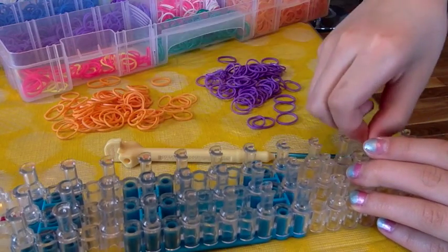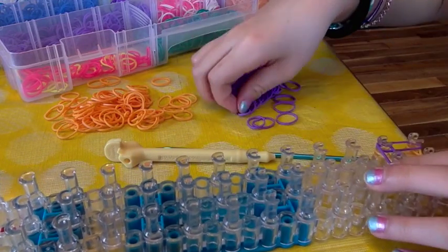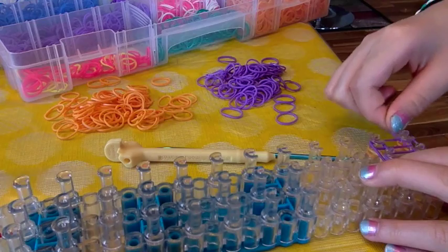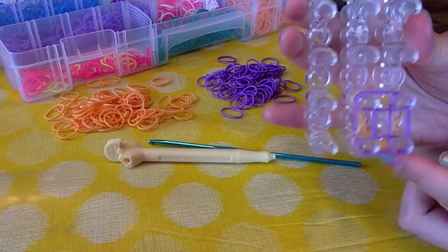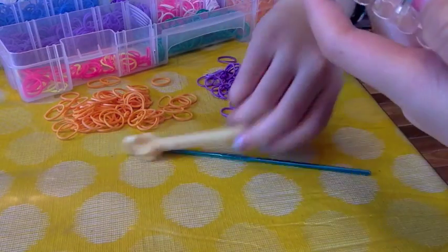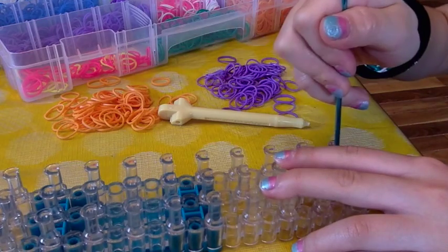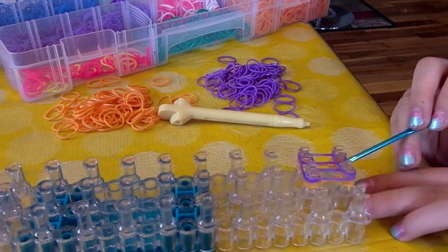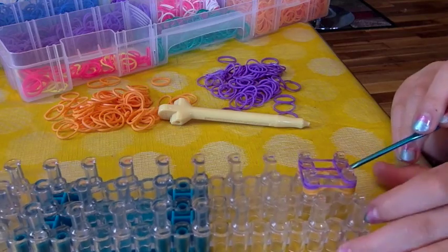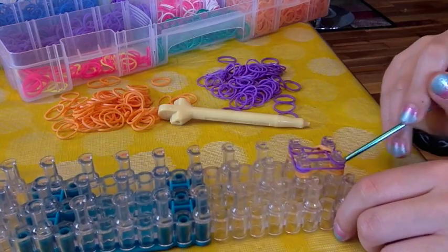Now take your next color — mine is going to be purple — and place the bands the exact same way, without the cross. Now take your hook, grab the bottom two bands. Don't go inside the peg from the inside — go from the outside. Take those bottom two bands and wrap them over. Do that to all four corners.